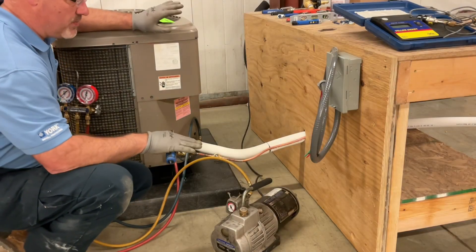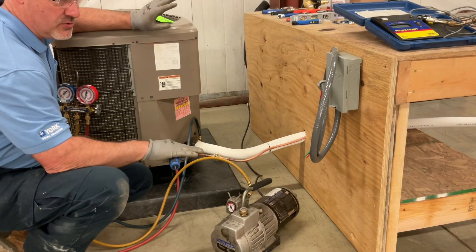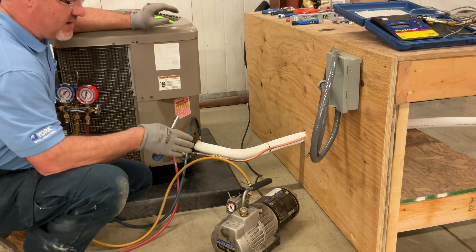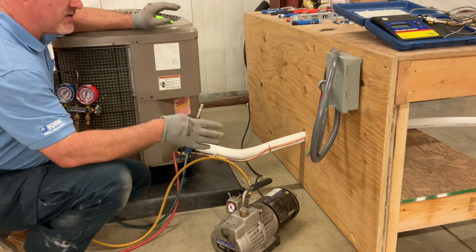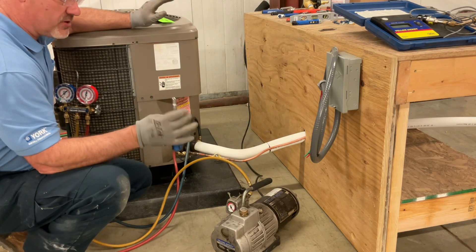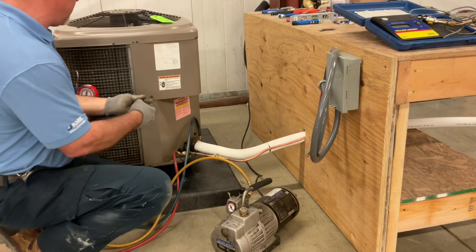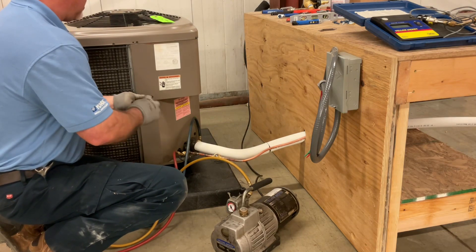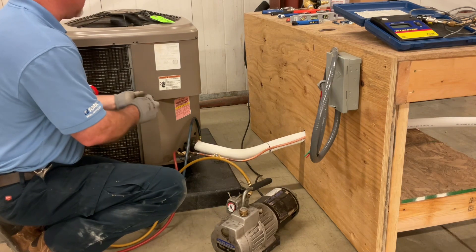I'm going to leave the vacuum pump off just so it doesn't make noise so you can hear what I'm talking about. While we have the system on a vacuum, we want to go ahead and finish our electrical connections — our line on low voltage. I'm going to take my 11-in-1 screwdriver and open up the control cabinet, and we're going to act like our vacuum pump is still running.